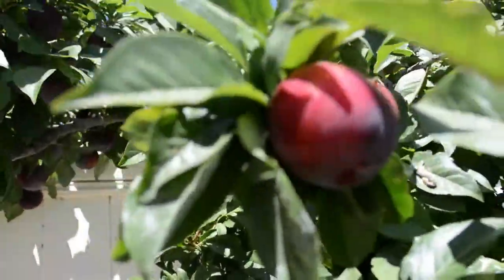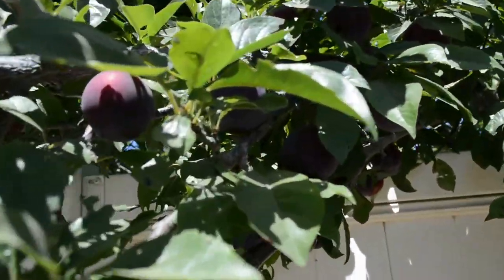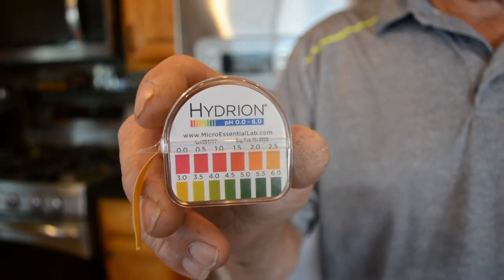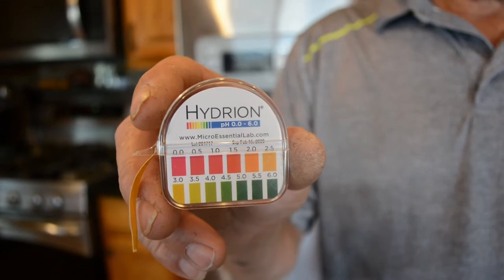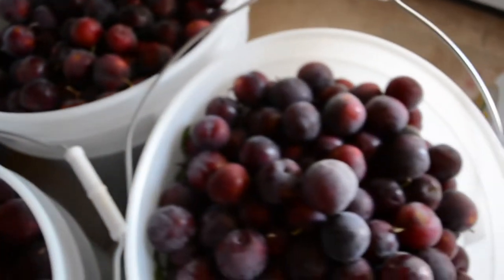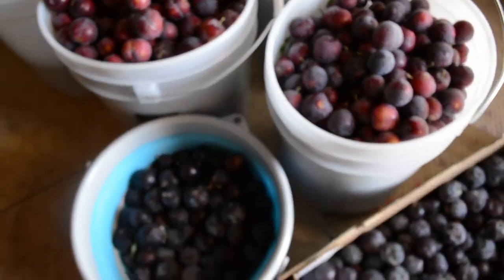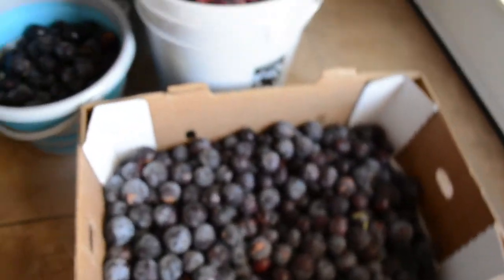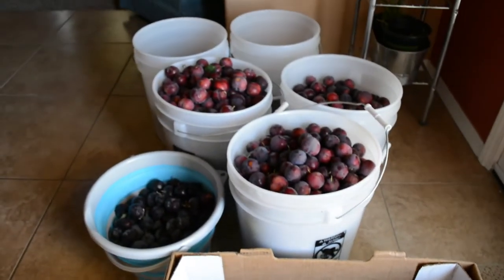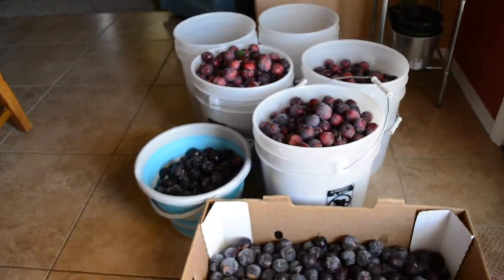If you use wild plums, which are generally high in acid, you can use an acid tester or cut down to three pounds per gallon for your wine. Once you get all the plums picked and into your bucket, you will need to sort through them, discarding any undesirable plums.